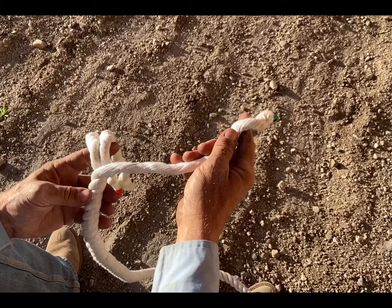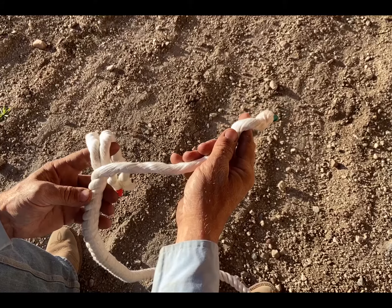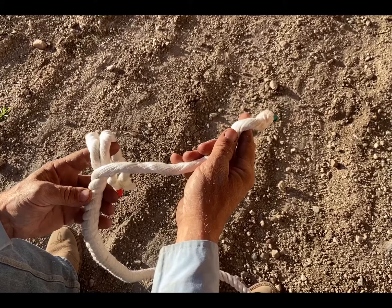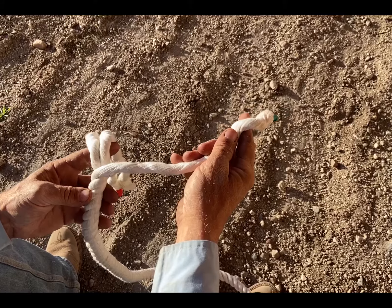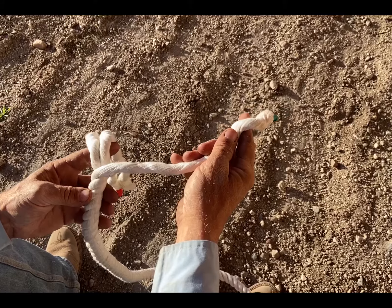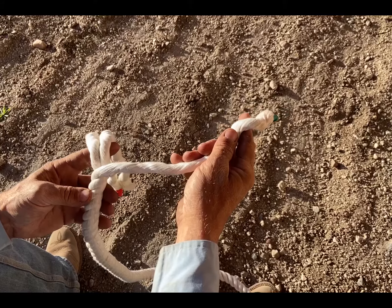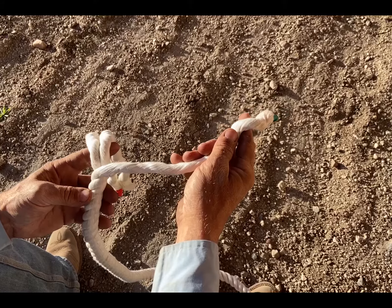The three-strand Matthew Walker knot is simply a series of overhand knots connected to each other. An overhand knot is just creating a bight and going through the bight to create a loop. Then each subsequent strand does the same thing — another strand does the same thing, then another — which is what I'll demonstrate next. I have the strands color-coded: green, white/clear, and red, with all strands going to the right.